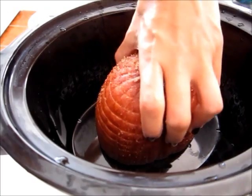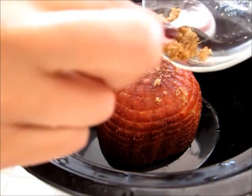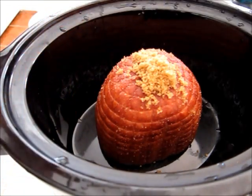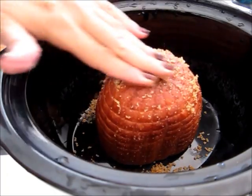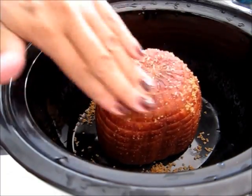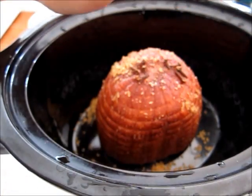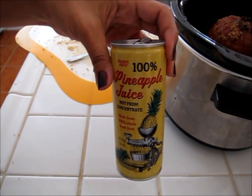I've got my crock pot — I'm gonna put my ham in, put the remaining brown sugar on top, and just kind of work the rest of it in. I'm gonna put a couple of cloves in and then pour in some pineapple juice.